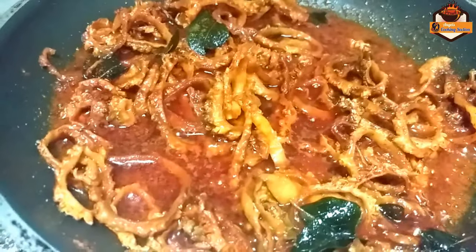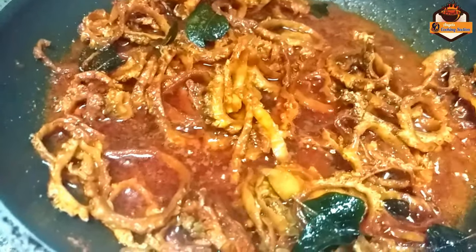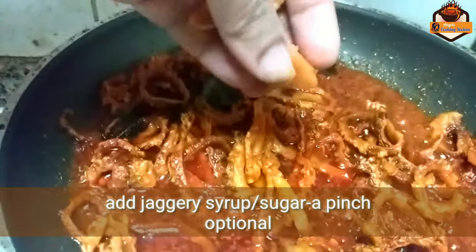I will add the vinegar. Now I will add a vinegar.